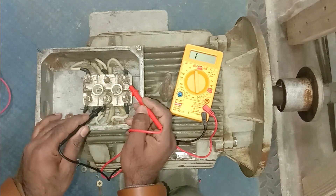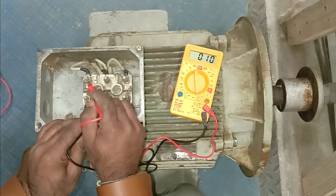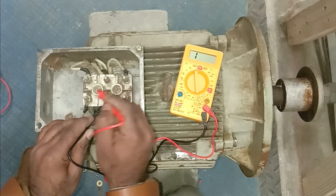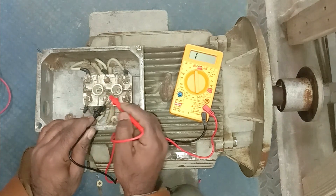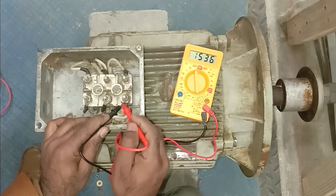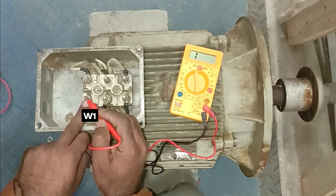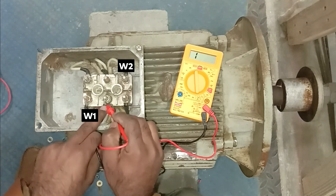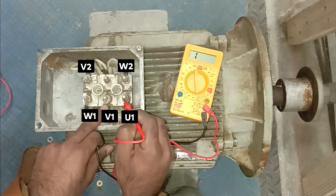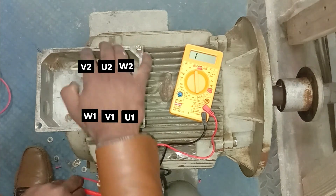Now we have to find the winding for the remaining terminals. Connecting on the next terminal and touching the other probe to every single terminal — when connected at one point, continuity is there; at others, no continuity. So we found the second winding pair. For the third terminal, we must get continuity at the remaining terminal — and we do. So all three winding pairs are now identified: each winding has one terminal on this side and another on the other side.